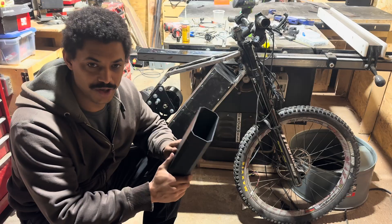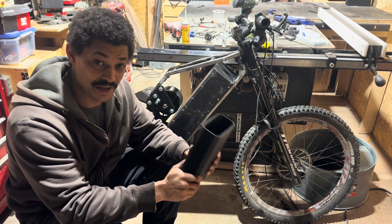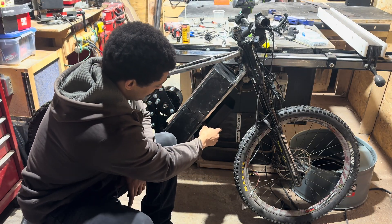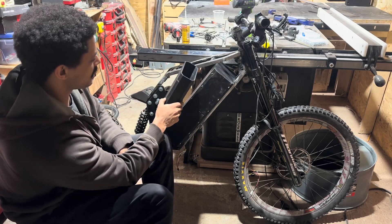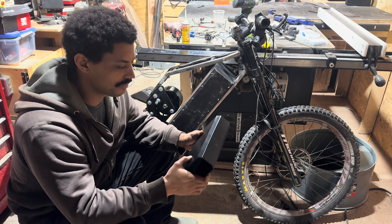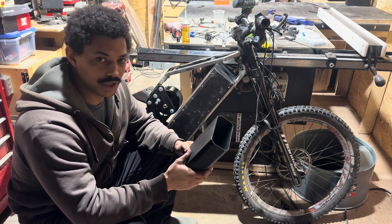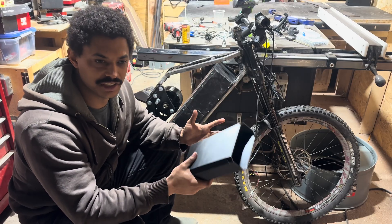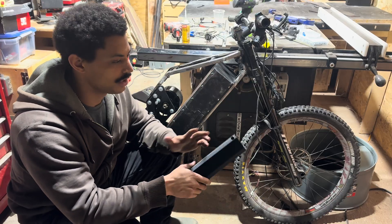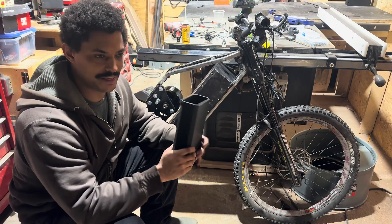Seeing everything together has made me reconsider some things. I did like this double stack look when it fit like this, or ideally when it was in the frame. Now I know for sure I can't fit it in the frame. I could shrink these things down, but I worry — I always shrink things down and then I'm crammed on space and everything else suffers because of it. The wiring's not great, things don't have enough space. So I want to rethink some stuff.